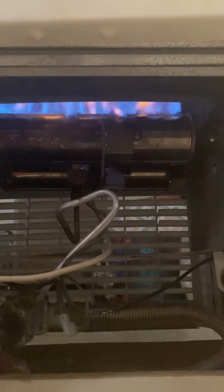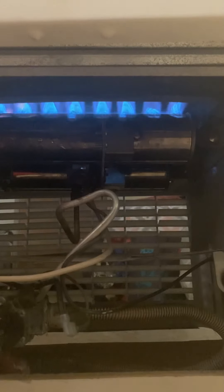Okay boom, boom — there you go! There it is, we got some heat right now! And as you can see, it's lit. Always remember to press this reset button — this little red button — first, so that you can get the results of this.